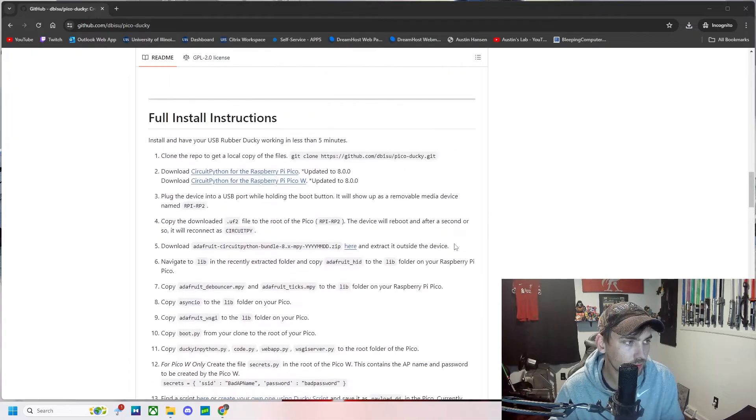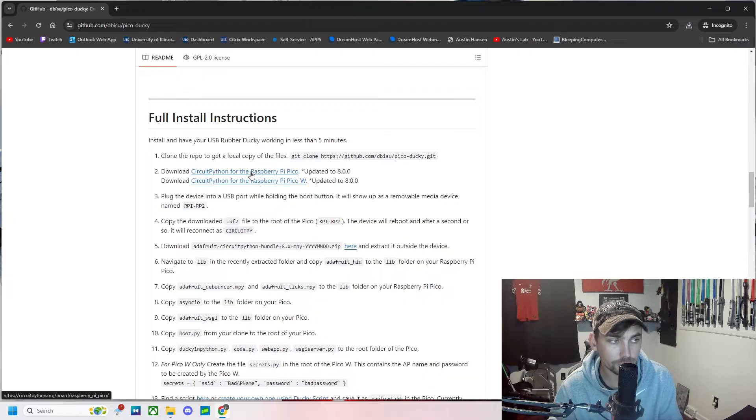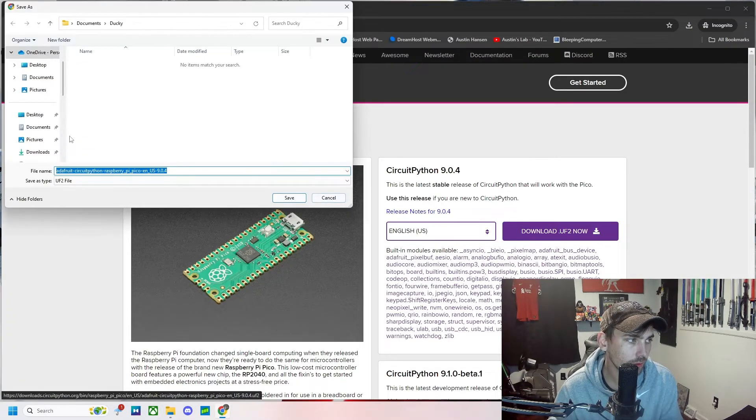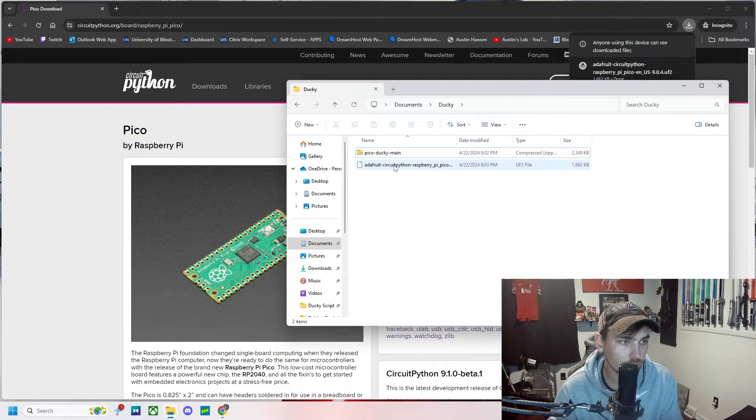Moving on to step two: download CircuitPython for the Raspberry Pi Pico or Pico W, whichever one you're using — download that one. We'll download it into our ducky folder too. That's what it should look like — Adafruit CircuitPython Raspberry Pi Pico.